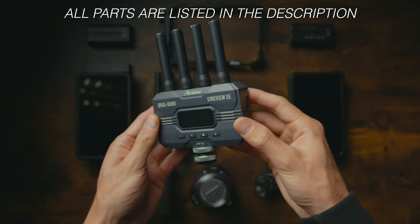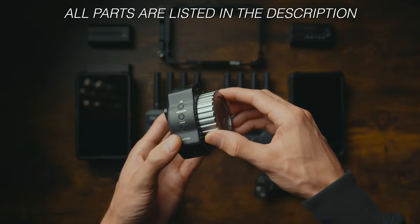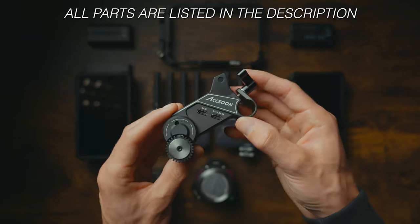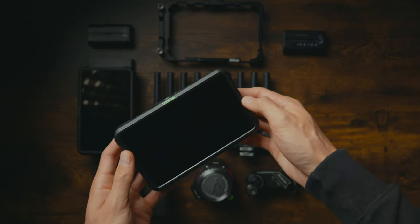The main parts to this setup will be the Axoon CineView SE — that's the wireless transmitter and receiver — along with the Axoon Wireless Focus Motor FC01. The whole build is kind of centered around the monitor, and you can use whichever monitor you like; you may already have one.